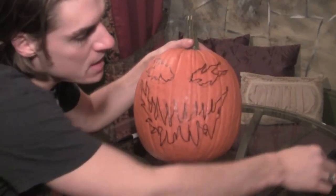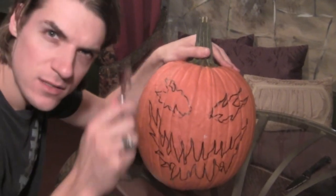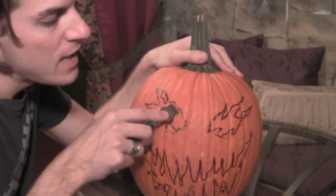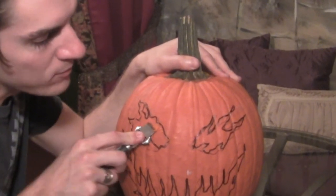After you've drawn your face out, get yourself either a knife or one of those rind grinders — like you can use for citrus cooking — but it actually scrapes perfectly on this pumpkin. Just scrape away the orange. We're not going to cut out the eyes because we're going to make them glow.